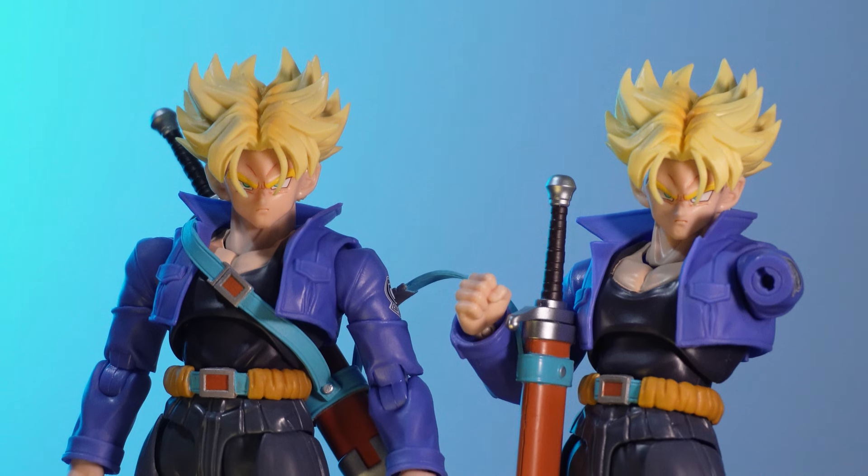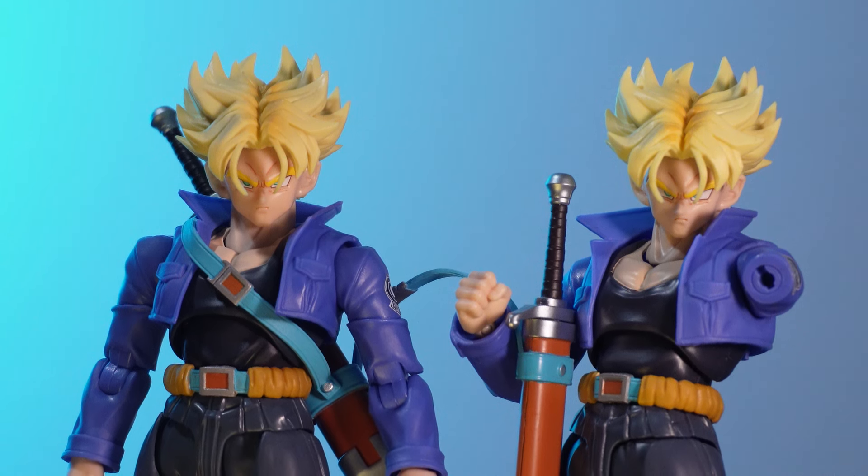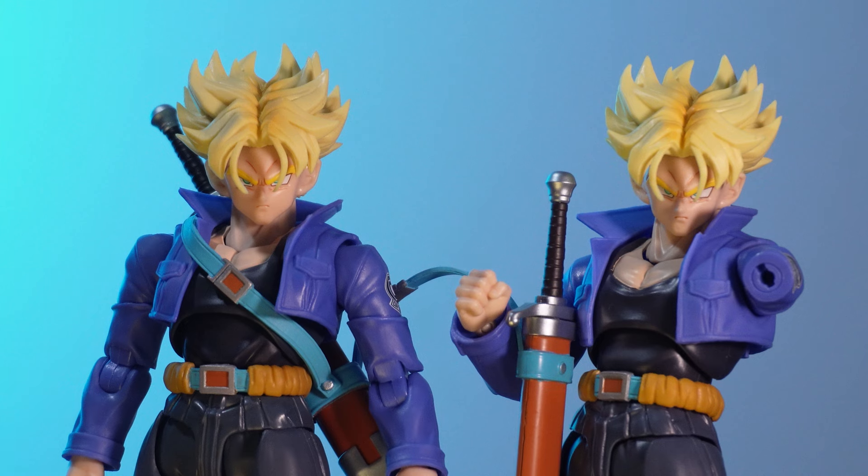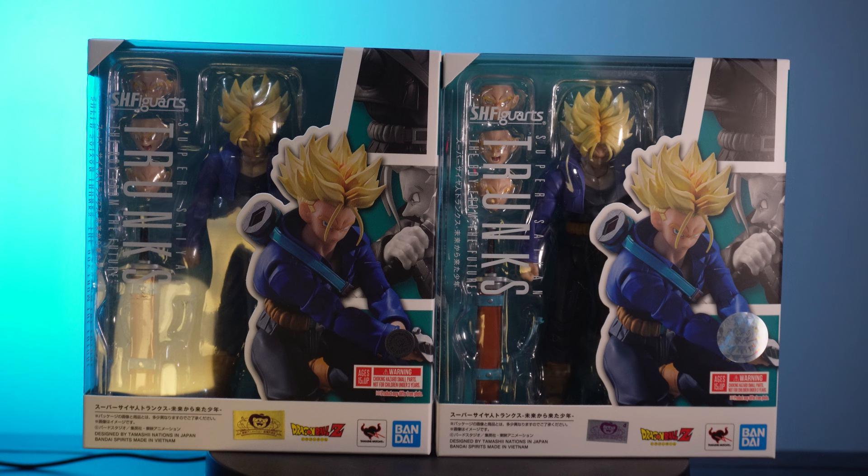Hey everyone and welcome to the channel. Today we're going to be doing a bit of an update sort of video. We are going to be comparing the SH Figuarts Super Saiyan Trunks Boy from the Future — the re-release that came out in early 2024. This is practically the exact same figure that I looked at last year, however the re-issue has some quality of life improvements that I heard about, so I thought I'd put them to the test.